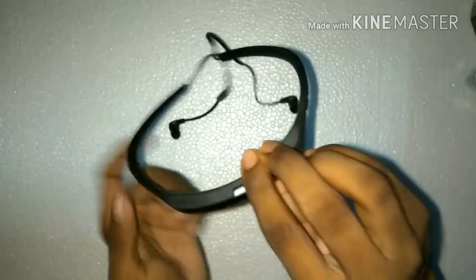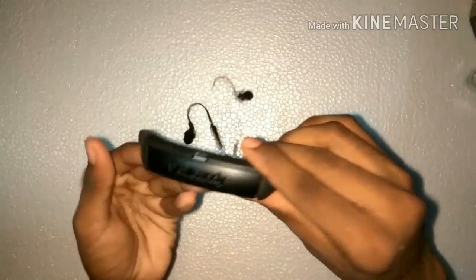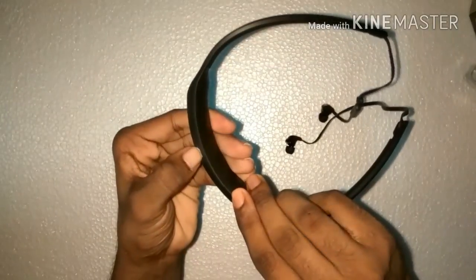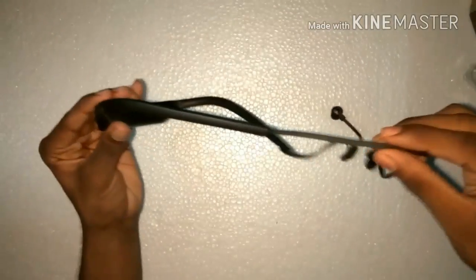This is the Skullcandy Smoking Buds 2. There is an LED that lights up when powered on. The power button is present on the mic — if we press the center button for 3 to 4 seconds, it turns on.